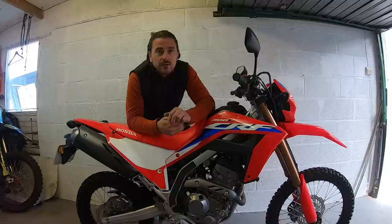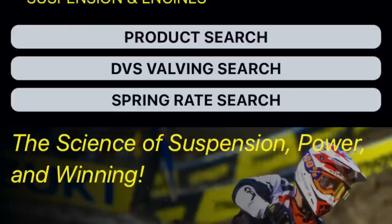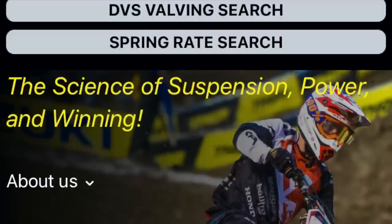Next on the list is Racetech. The 300 is not listed on their website, so you'd need to call direct to discuss specific requirements. If you have any information on this do let us know, as we've had no real-world experience with them — except knowing that they are a leading company in the motocross discipline.